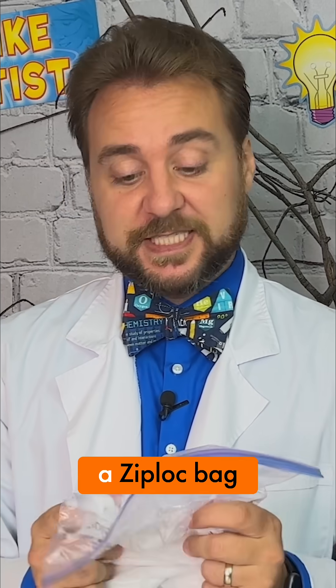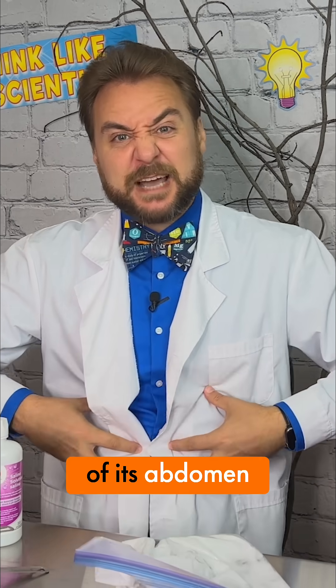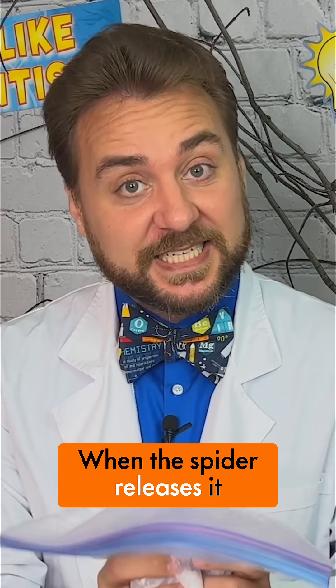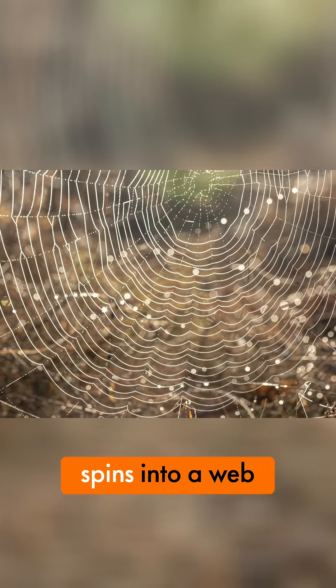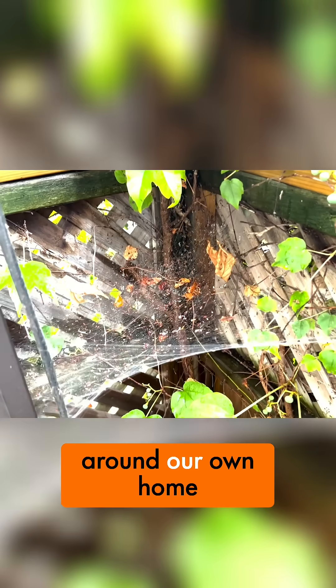While our web is being made inside of a Ziploc bag, a spider's web is actually a liquid inside of its abdomen. When the spider releases it, it becomes a solid and forms a thread, which the spider then spins into a web, which we find in nature or sometimes even around our own home.